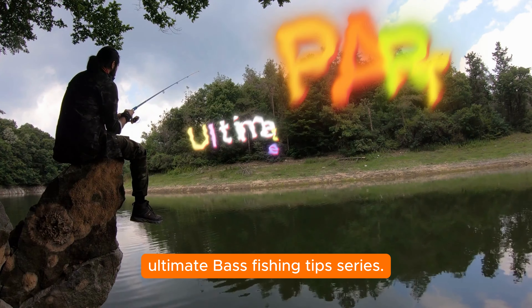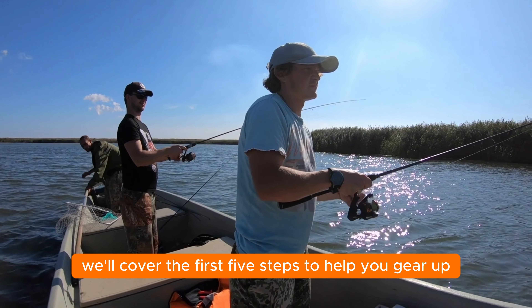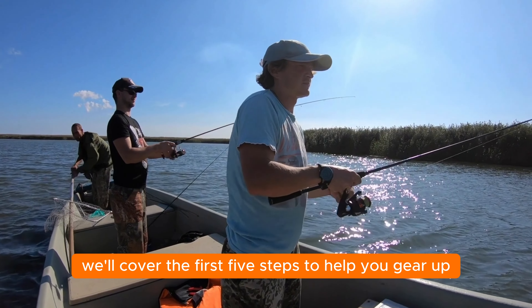Welcome back to our channel, fishing enthusiasts! Today we're bringing you part one of our ultimate bass fishing tips series. In this episode, we'll cover the first five steps to help you gear up and get ready for a successful bass fishing adventure.